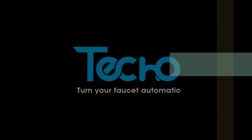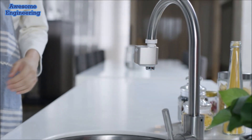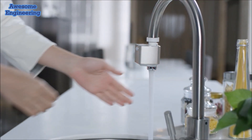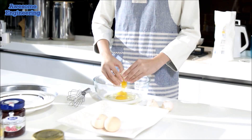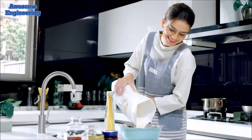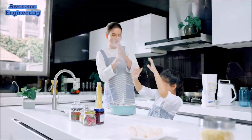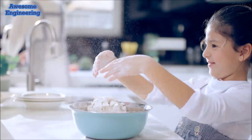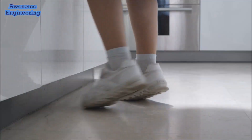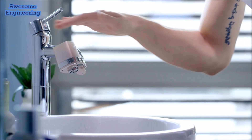Here comes a new concept for your home — the world's first smart, touchless faucet adapter: Teco Auto Water. Life can sometimes get messy. Teco Auto Water teaches children hand washing habits and helps your busy household get rid of germs.